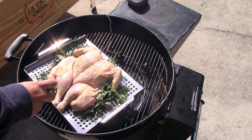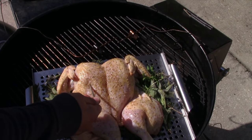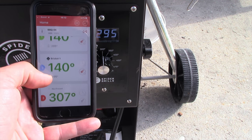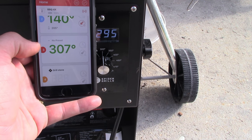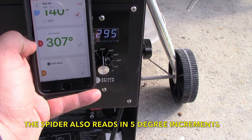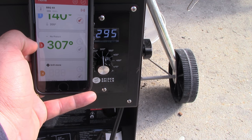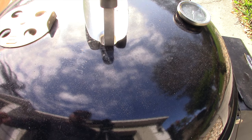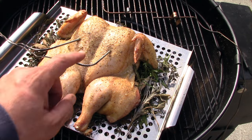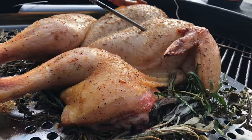I applied some ghee to the chicken and got it on the grill — I almost forgot to insert the temperature probes. After an hour and a half, the chicken is reading 140°F, which is perfect. The temperature discrepancy has tightened up from 30 degrees to about 7 to 12 degrees, which I can deal with. I can really smell those herbs cooking — it smells phenomenal in there. I gave it a spray of butter spray and put the lid back on.